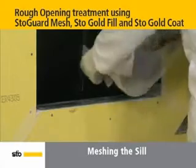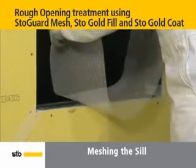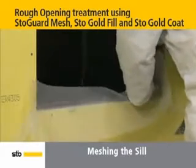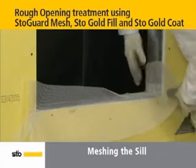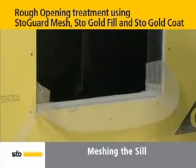Moving on to the seal of the rough opening, cut the mesh the length of the seal plus 8 inches to allow for overlap with the jambs. With the sticky side down, place the mesh centered on the seal so 4 to 6 inches will carry above the corners. Then firmly push in the corners with the side of the hand.